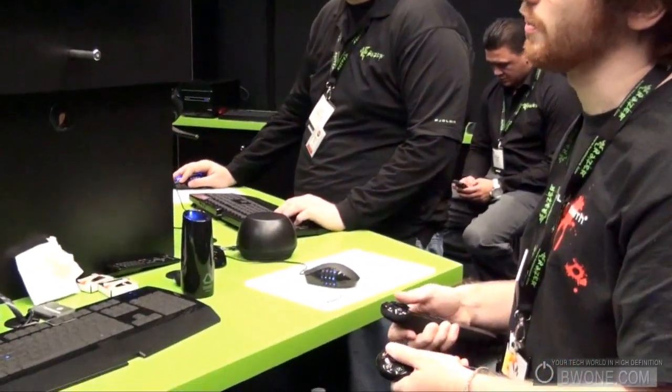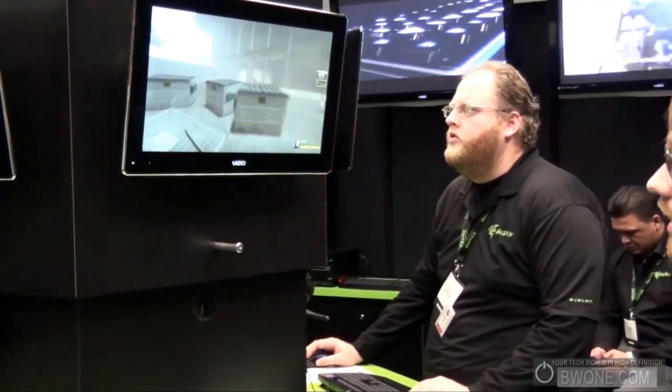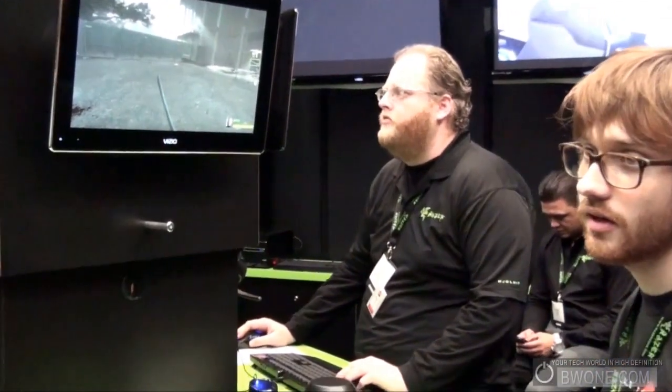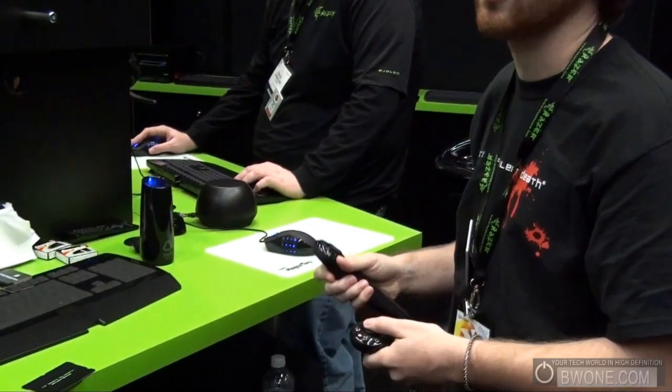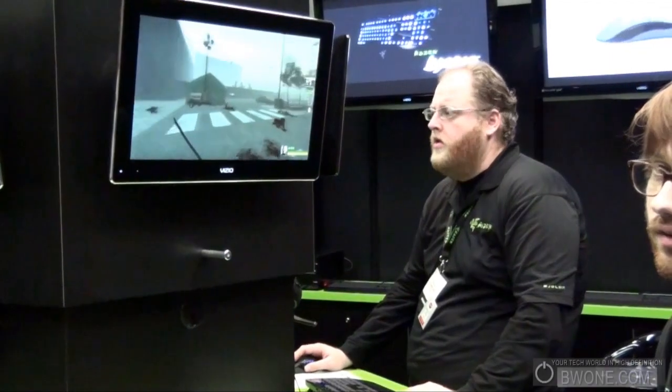We don't want to limit it, and it's not just games either. We're developing music software to use it as a MIDI controller and for 3D modeling — my co-worker is demonstrating over there with an indexer program. This could be used for any kind of two-handed interface. Something like AutoCAD? Exactly. I can definitely see this used for surgical simulations and stuff like that. We have our options open and we're interested to hear from anybody — not just games, anybody who wants to get their hands on it.